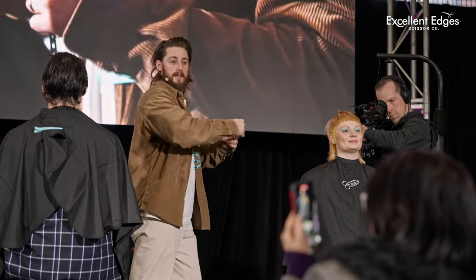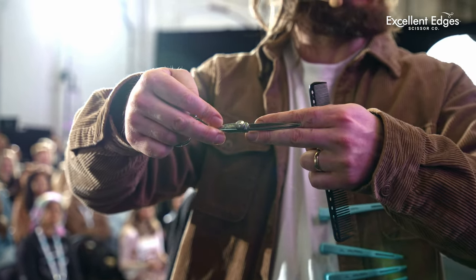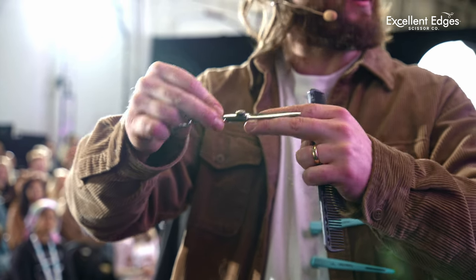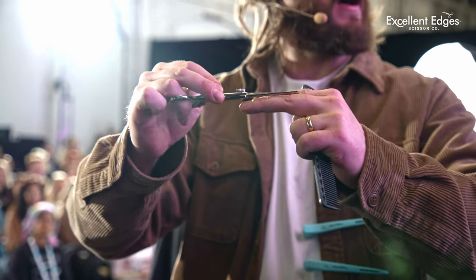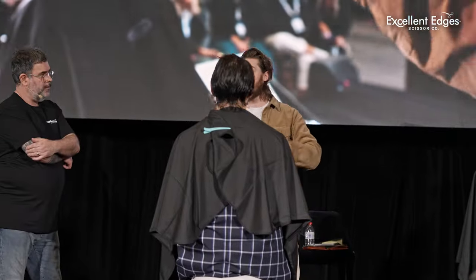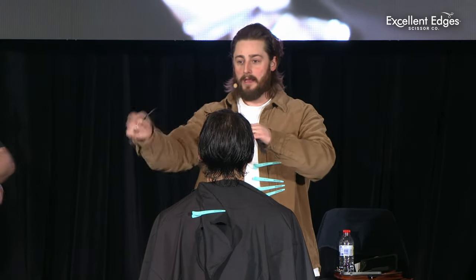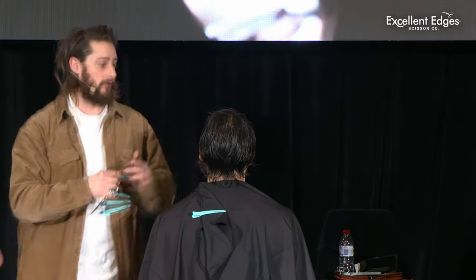You see how the blade actually goes straight to my first knuckle? That means I can hold that whole section and cut once and it's gone. If you've got a nine-inch blade and you're holding it out here to cut something that's just there — no need. Keep it ergonomic.